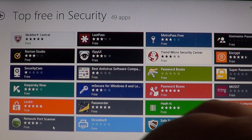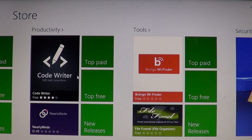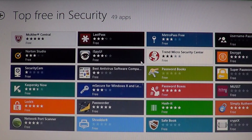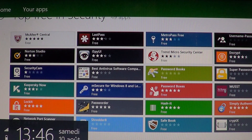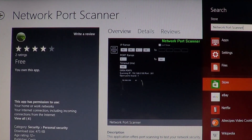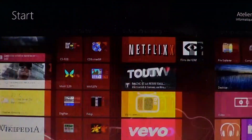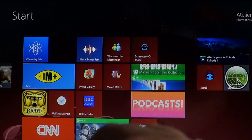To get this piece of software, go to the Microsoft Store. You can go into the security section of the store, click Top Free, and you'll see Network Port Scanner. Or once you're in the store, go into your charms bar on the right side, click Search, start typing 'network port' and you'll see Network Port Scanner show up in the search results. Just click there, click the install button, and once it's installed, you'll have this little radar icon that you can click on.